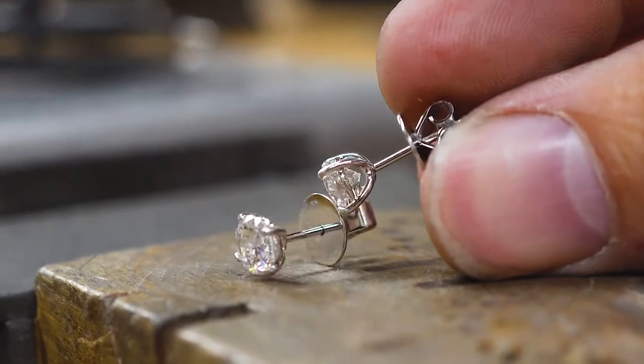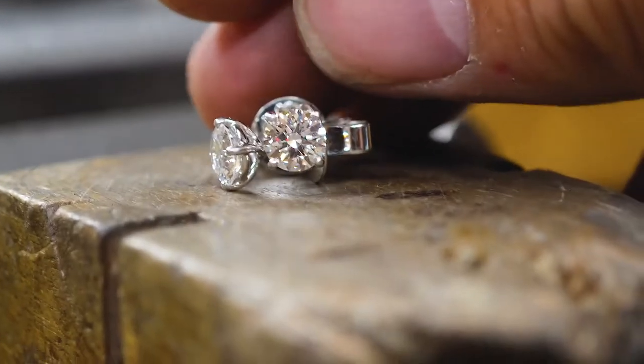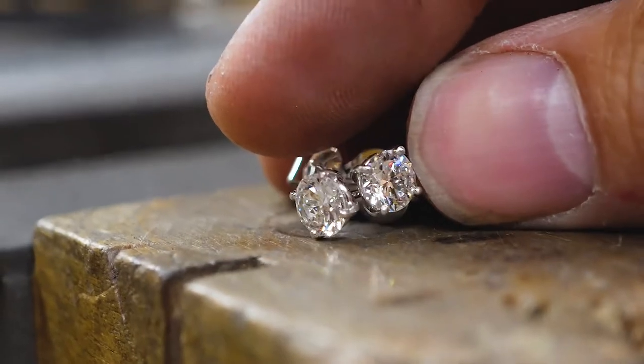In this video we're recreating a lost earring, which is a situation you come across quite frequently as a goldsmith. Fun stuff, because we have the exact measurements. The idea is to create an earring where you couldn't tell which one we replaced — that would be the pinnacle of what you're trying to do.